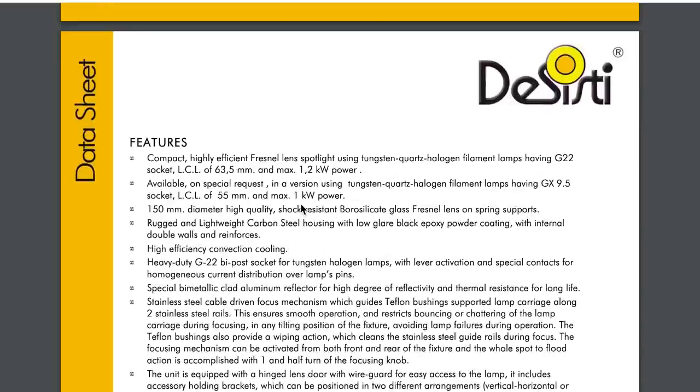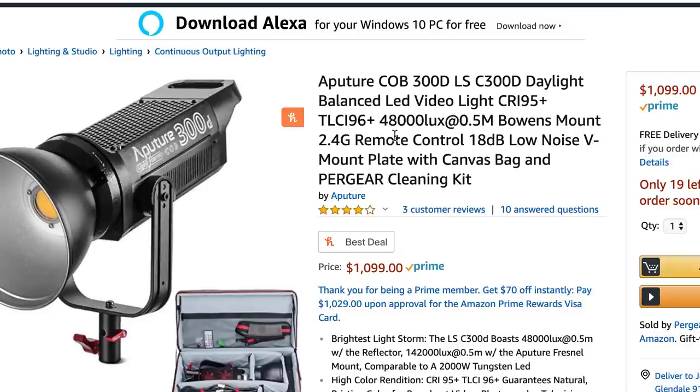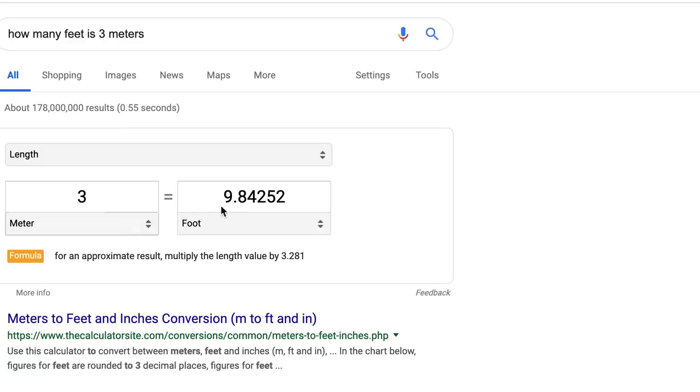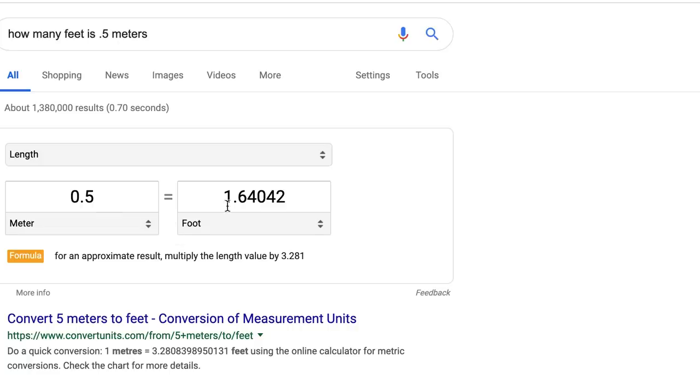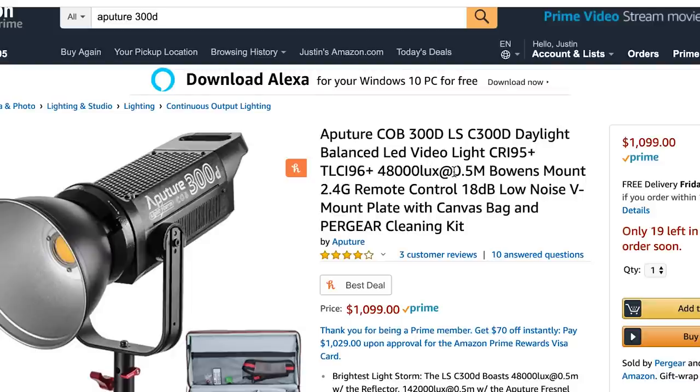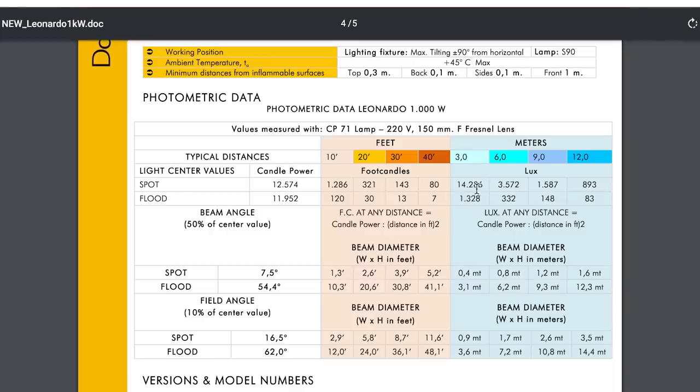Here's the specs sheet from the Desisti 1K. Pay attention: 48,000 lux at half a meter — that's one and a half feet. The industry standard is to measure at three meters, which is almost ten feet. Who is putting a light one and a half feet away from the talent? No one ever. Aputure's description is taking advantage of buyers because all you see is '48,000 lux' without noticing how close that reading is taken.